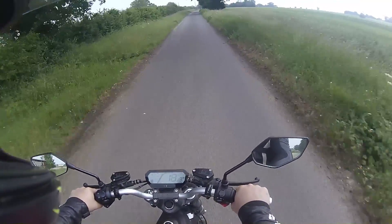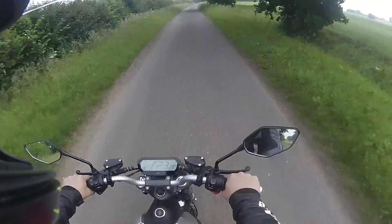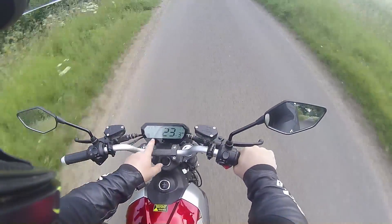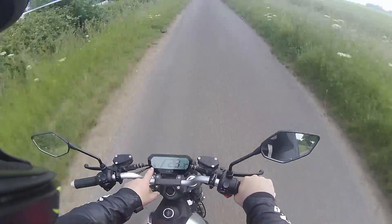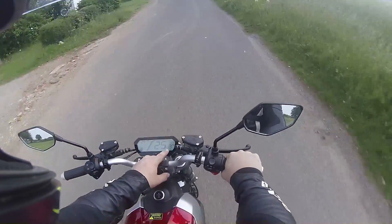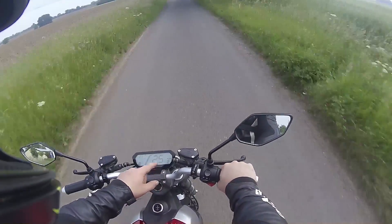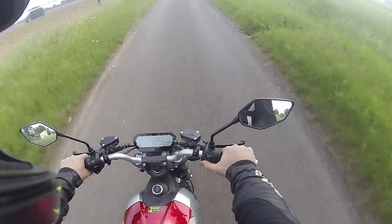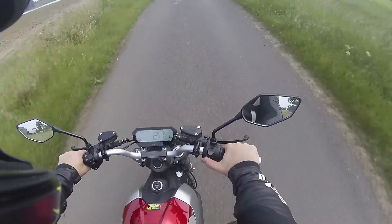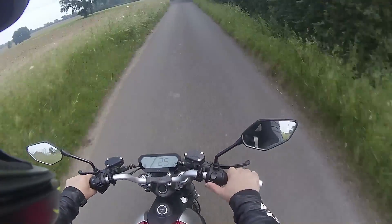Getting used to not hearing an engine is a little bit weird, but I guess you'd get used to it. On the display you've got your distance, battery percentage, current speed, temperature — it's 21 degrees — the time, and your riding mode. I'm currently in sport mode, but mode two is normal and then there's eco.